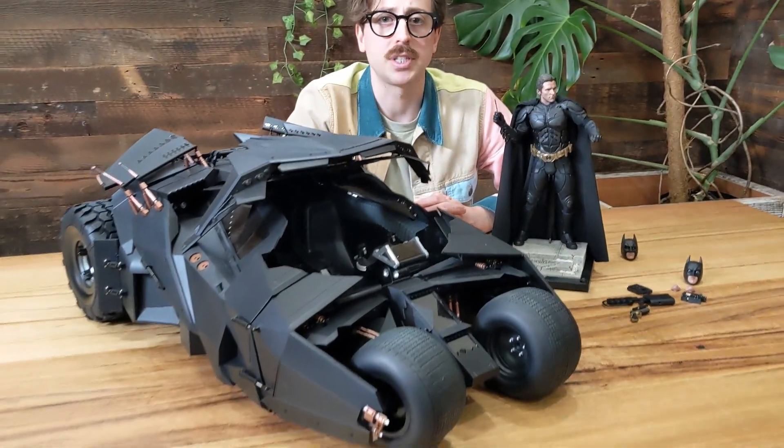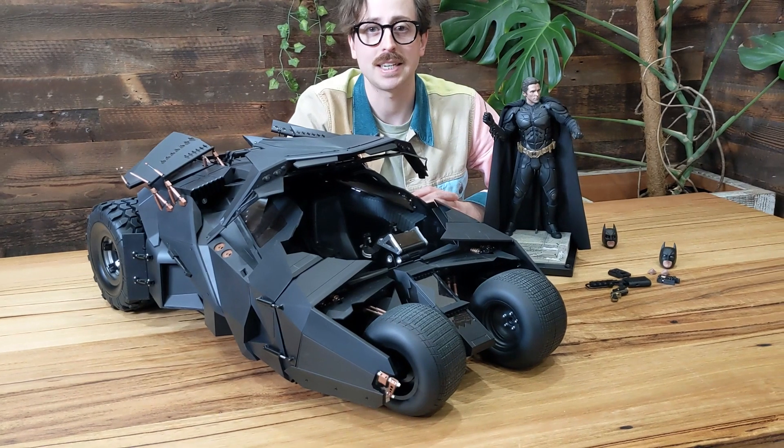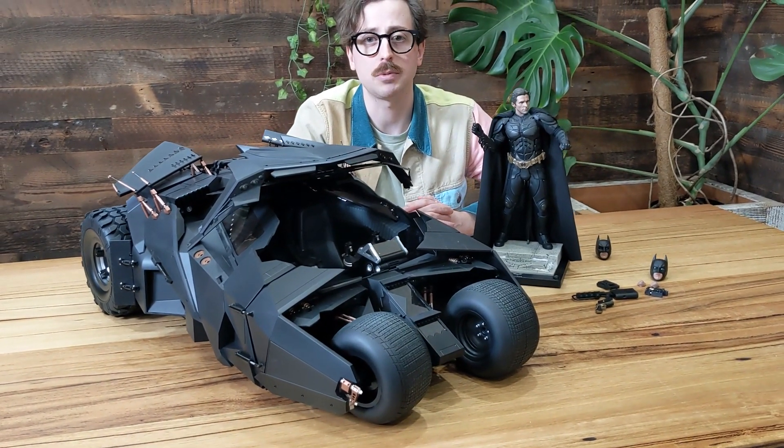You can get it right now at popculture.com. Heaps of payment options available — split your payment up. Make sure you've got it in time for Christmas. They're shipping now. Don't wait.